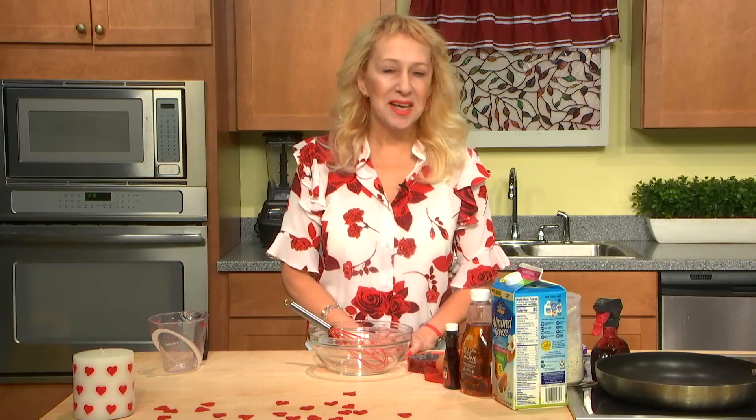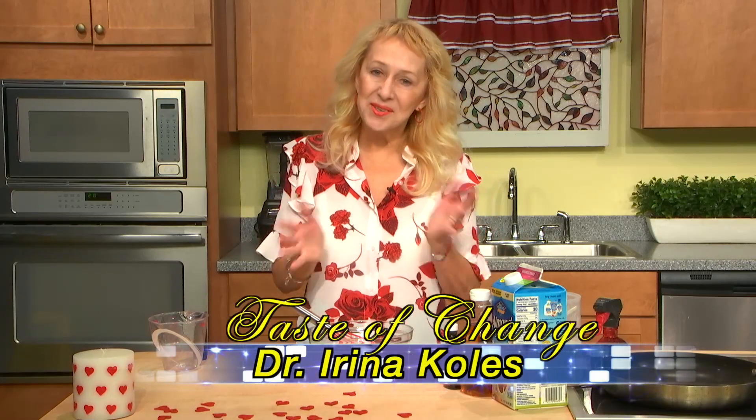Hi, welcome to Taste of Change. I'm Dr. Irina Coles and the program is dedicated to you, to develop better eating habits, especially on holidays. We are entering February, the month of love, and definitely we all like chocolate.